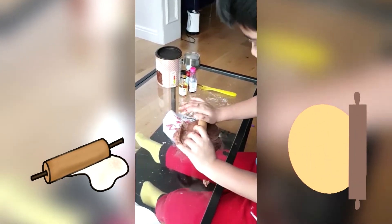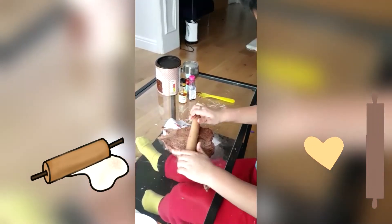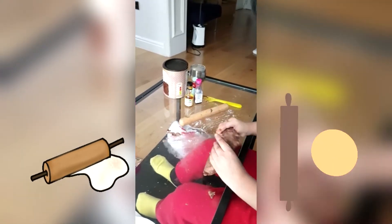Is your play-doh soft? No, it's stretchy. I'm gonna poke it. Making it flat — flat play-doh. Nice smell!